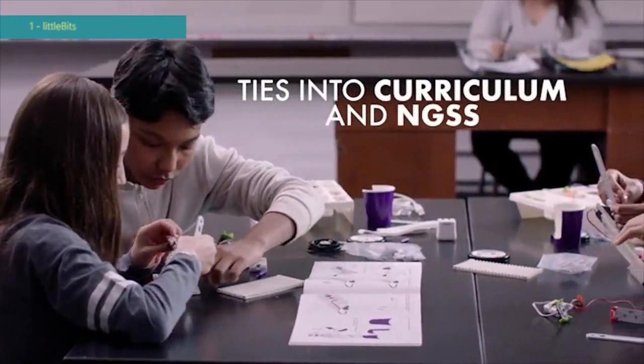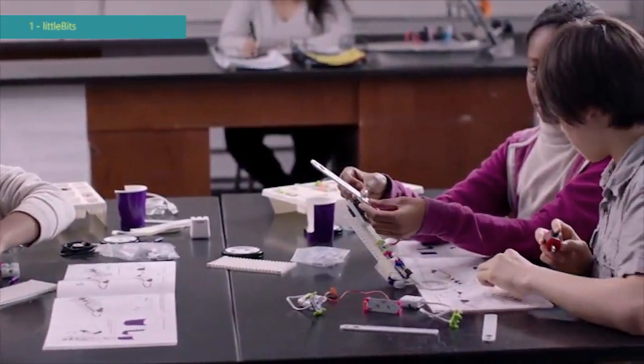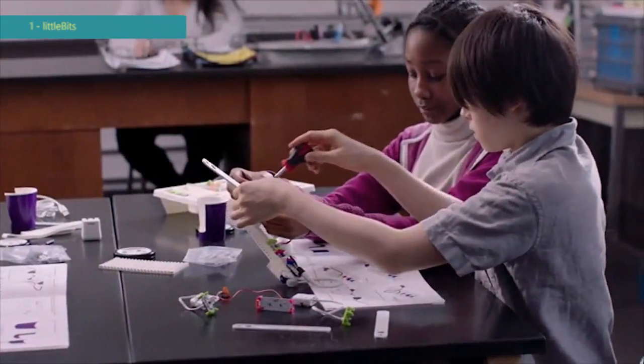Working with Little Bits, you automatically have a student curriculum. What can you design and make that'll help or solve a problem? Before it was, 'I can draw that, I can imagine that,' but now it's, 'I can actually make it.' Even their vocabulary has changed.